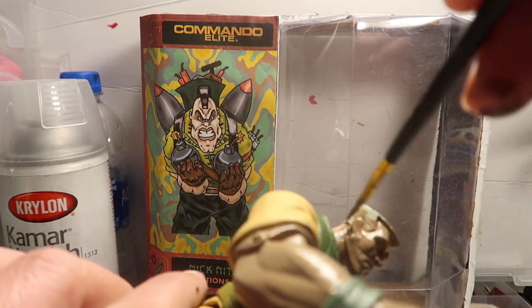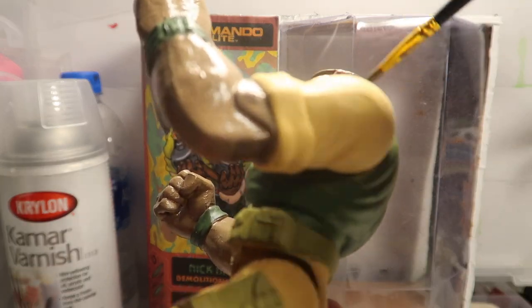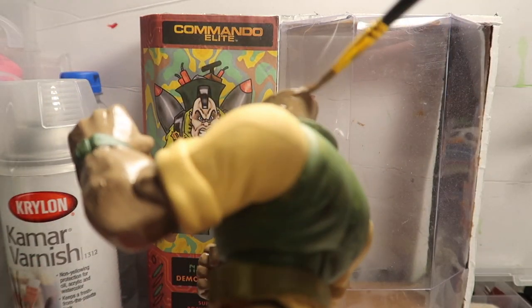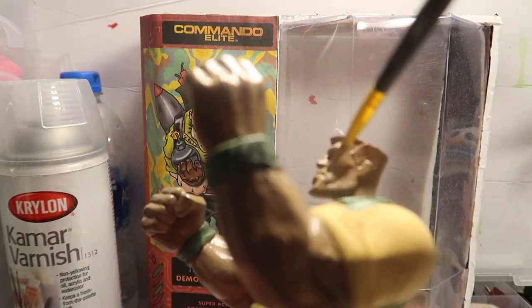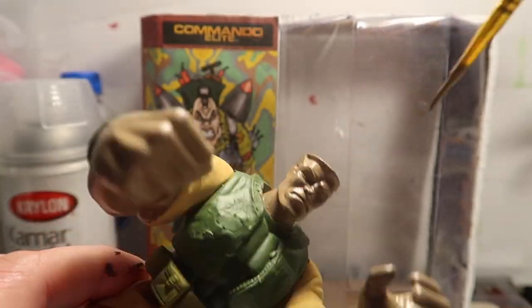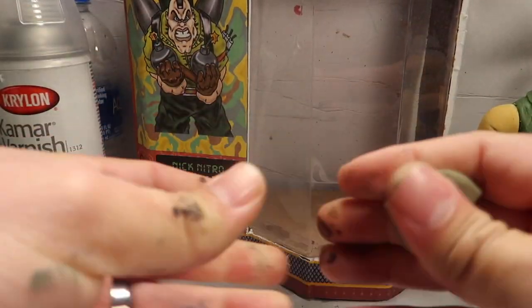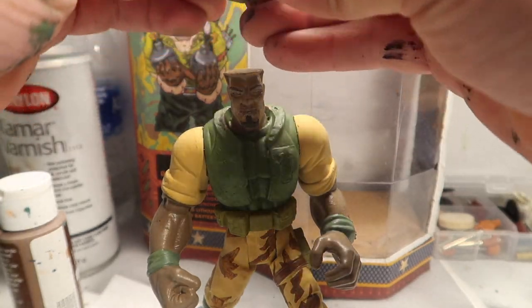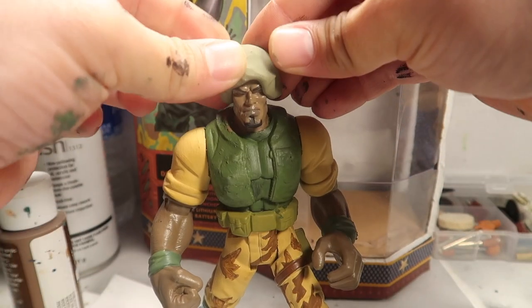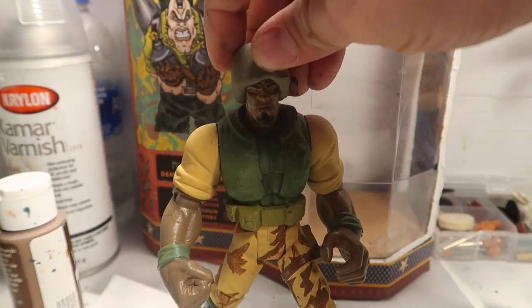Anyways, this guy took me almost two weeks to do the finished product — as far as sculpting and everything. This part that I'm going to show you guys today took me like a week and a half maybe. I thought this was gonna be one of the easiest characters to remake out of another character, but boy was I wrong. This guy was pretty hard to make, no kidding.